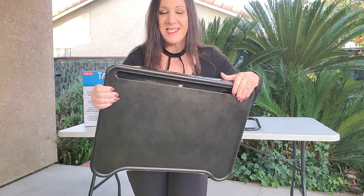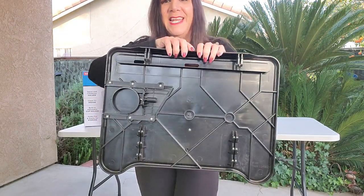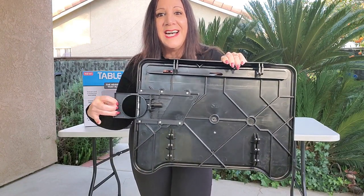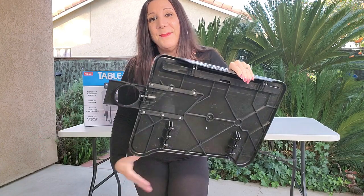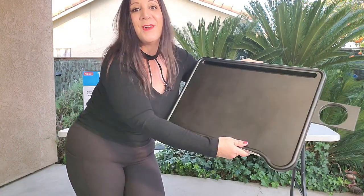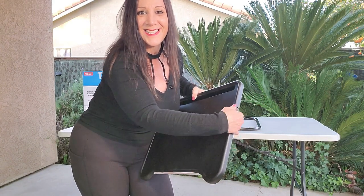Pretty neat. And this is what the back looks like. As you can see here, it has a slide-out cup. How cool is that — you're going to be able to have your cup right there with you. And when not in use, you can just put it away, just like this.